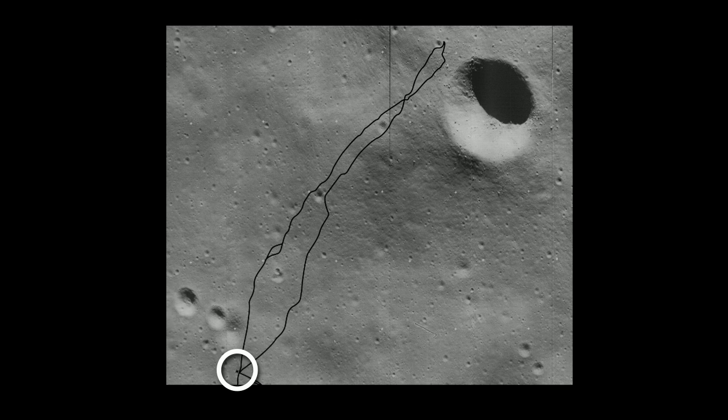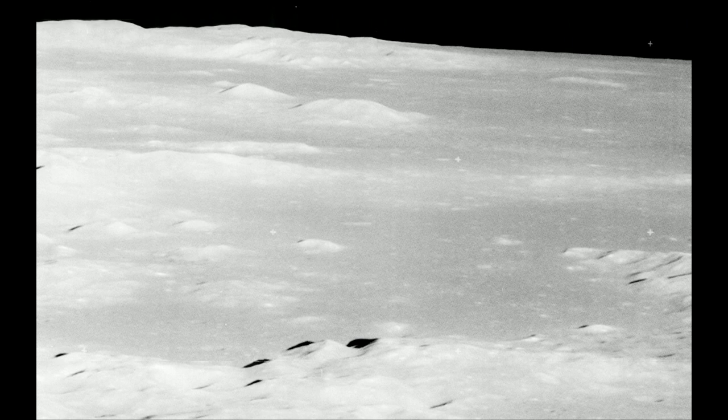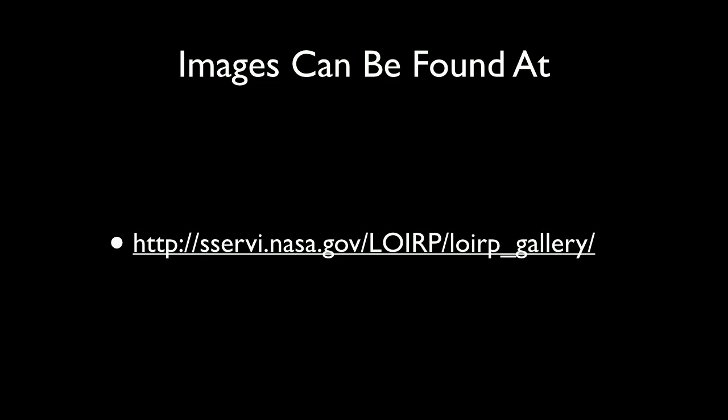This is a Surveyor spacecraft on the moon — the before shot — with the Apollo lunar landing from Apollo 12 on top, then Apollo 14 on top of it. We were able to zoom in and found the rock that the Apollo 14 astronauts were standing by when they said they couldn't find the crater. Well, the crater was on the other side of the rock — they just didn't know it. We captured 1,500 tapes and are still digitizing. We have gigapixel images available — search for the Solar System Exploration Virtual Research Institute Lunar Orbiter Image Recovery Project at NASA Ames.